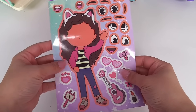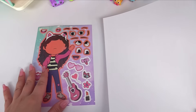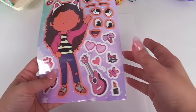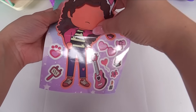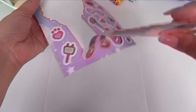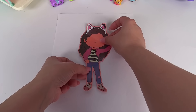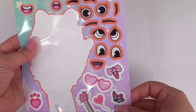Gabby Cat of the day. First we'll do Gabby. I'll take a white piece of paper and then we can add Gabby onto it. That way we can see all of the fun, silly details. I'll just take her sticker off and place her onto the center of the paper. Now let's see which silly face should I add for her.